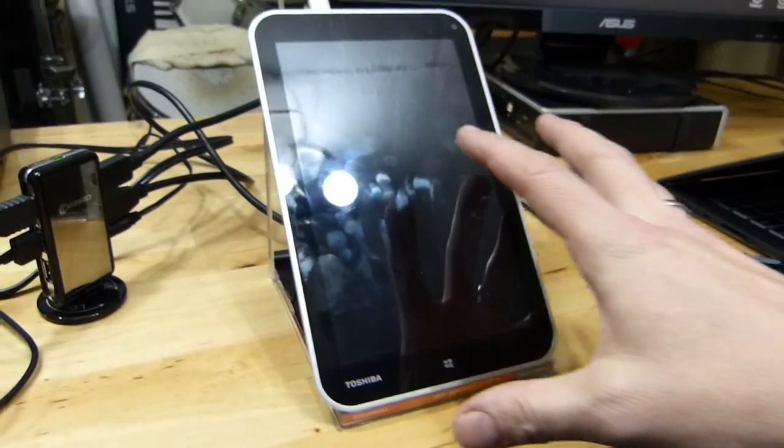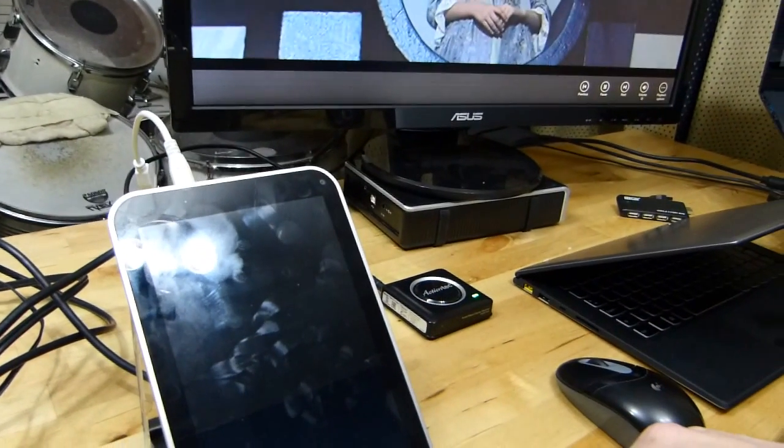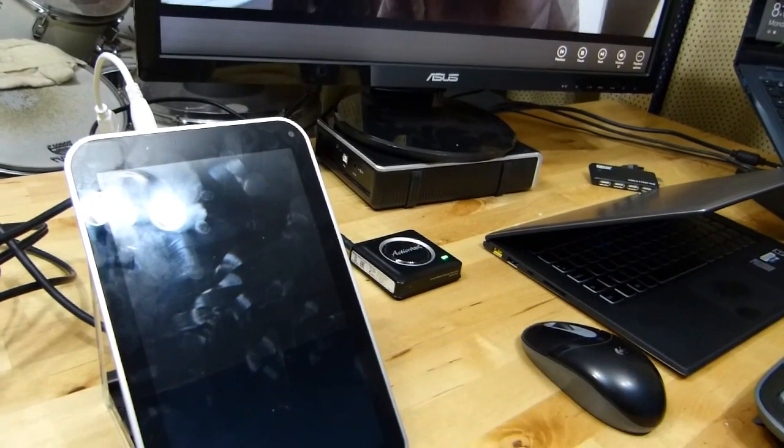That's the Encore WT-8. It's a Baytrail-T based device, 8 inches, 1280 by 800 screen, HDMI out, USB out, and Miracast. And that gives you a clue as to how you can possibly get an external display on this.